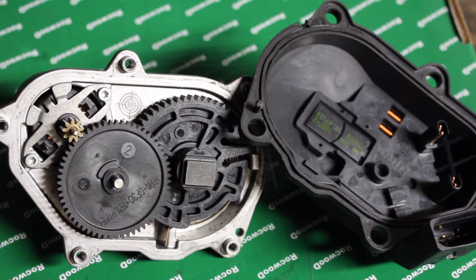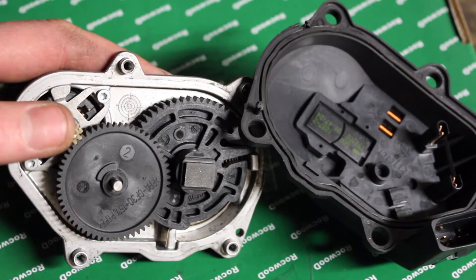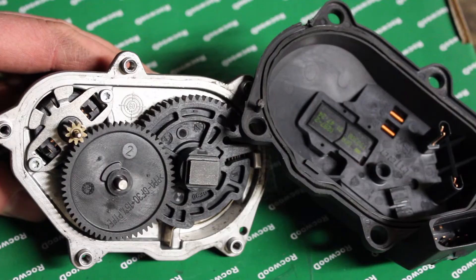I've got everything cleaned up now and dried off with the air compressor. You could, if you wanted, test the motor by putting leads onto the two connection points there. I know that the motor is working fine, so I'm just going to put the case back together and put it back in the car.